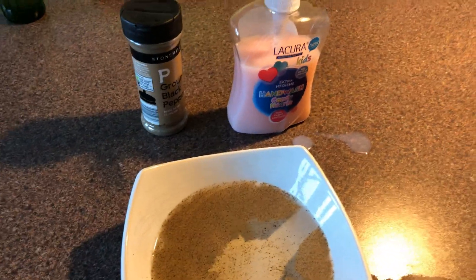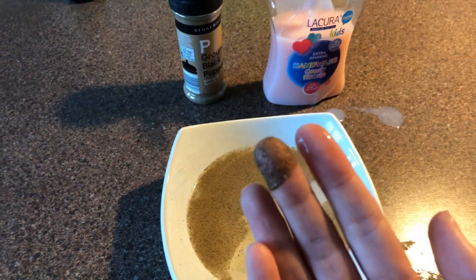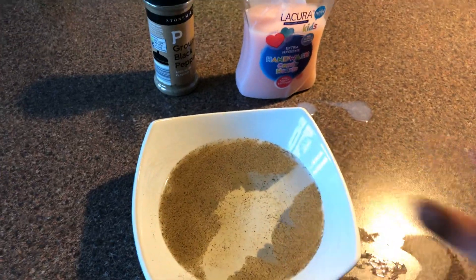And it really shows the importance of washing your hands and keeping your hands clean. Enjoy everybody!